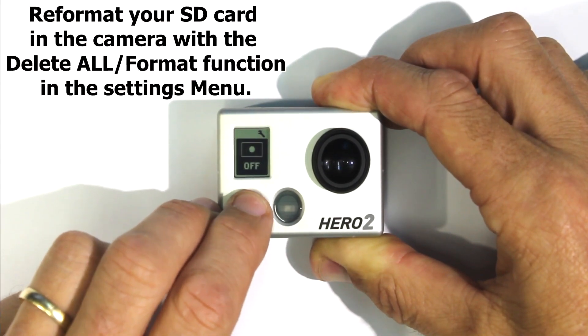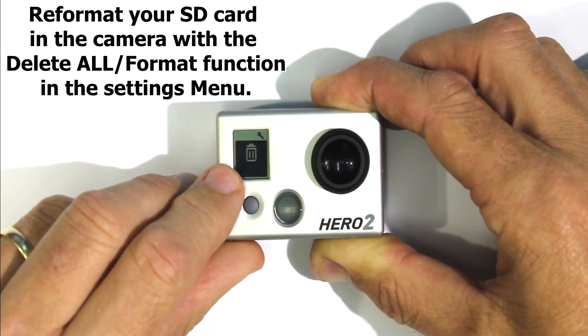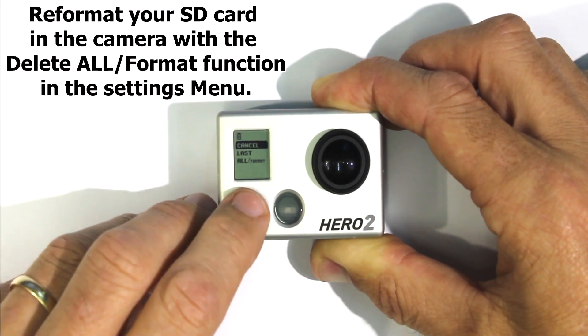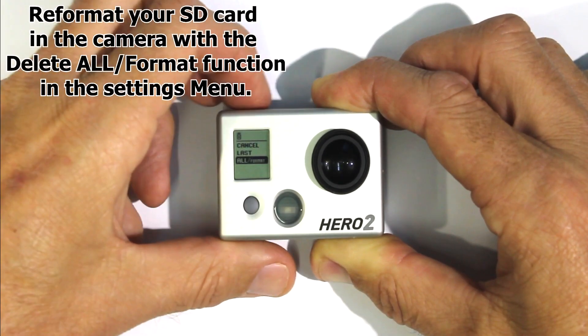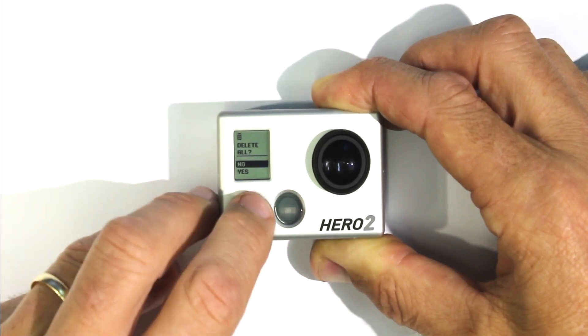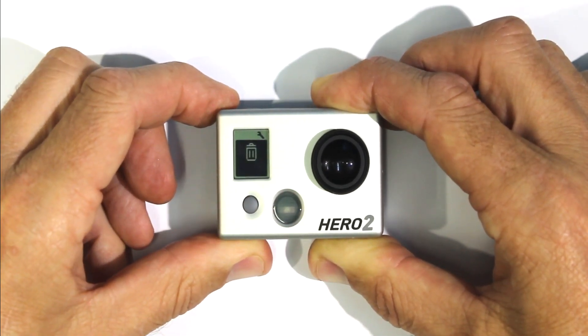It's in the submenu and the icon looks like a trash can. Accept that — yes. Now the card is ready to go.